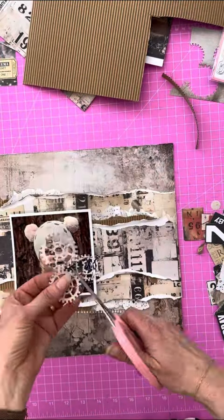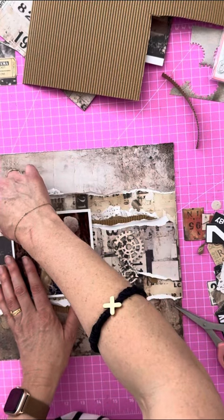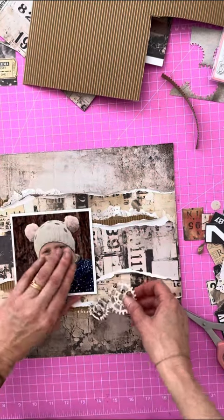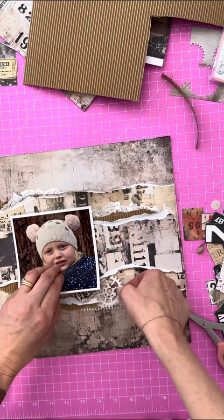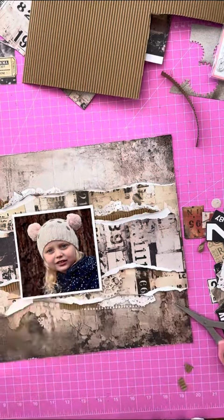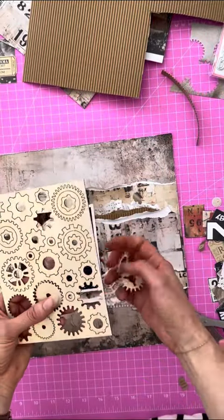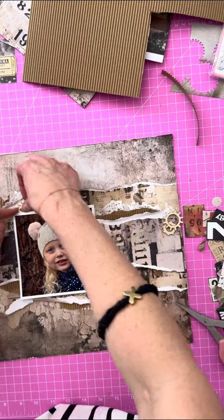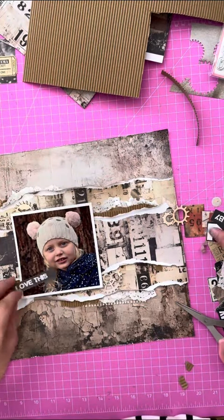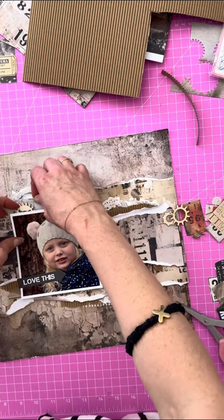This is our new cogs die — this is called Metalwork — and I just had this left over so I separated the cogs so I've got one single cog and then two double cogs. Again, if I've got it on the left I'm going to put some down the right. I loved this layer but I felt like it needed more warmth, so now I'm going to add in some wooden cogs. These have just popped out of our wooden cog laser cut sheet and I'm going to put them top and bottom.